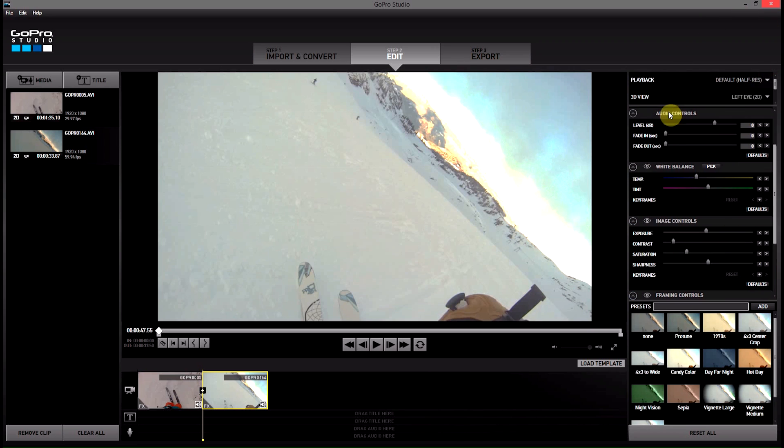So if you're seeing this, it's another reason that you could perhaps have the images or the video coming out of GoPro Studios not looking as good as the video that was going in.